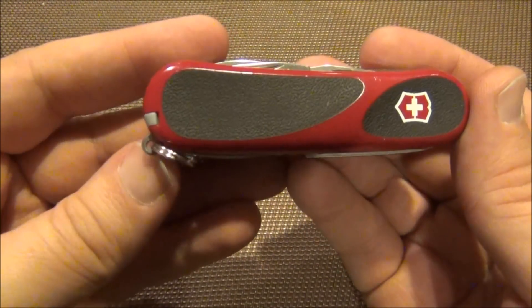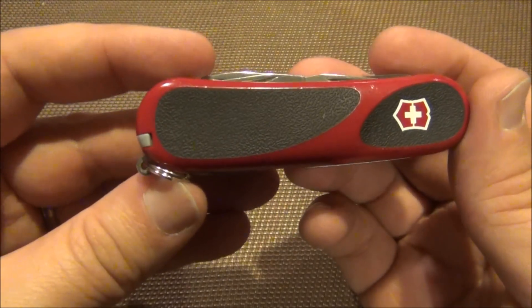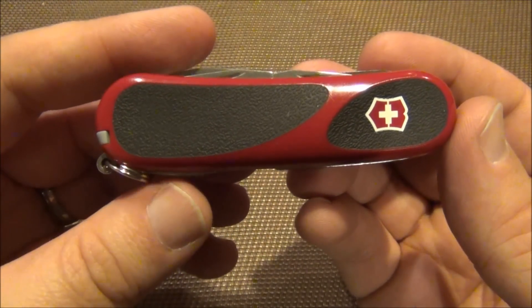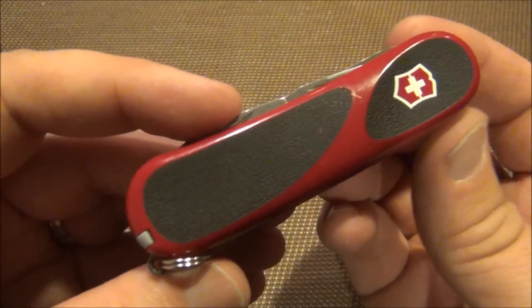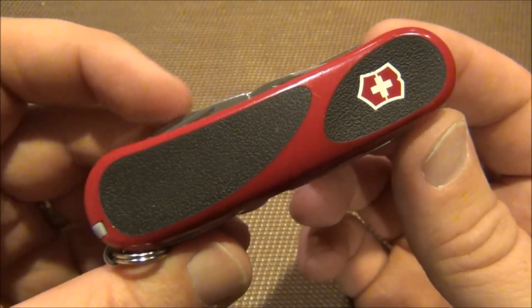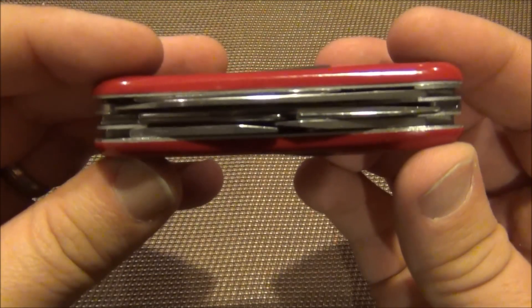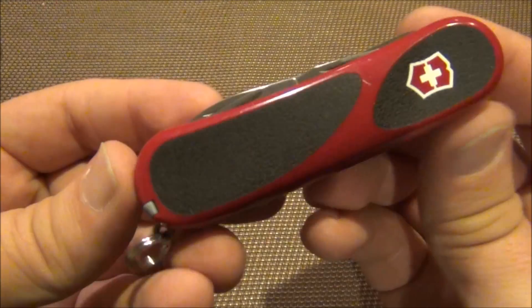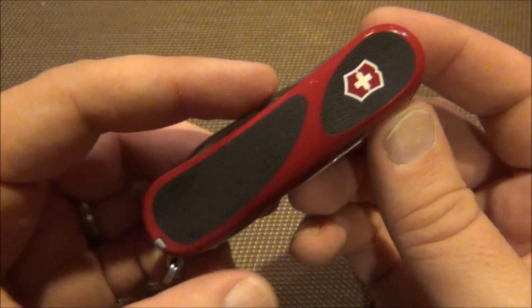It's the 85 millimeter, which is the Wenger size — Victorinox is typically 84mm, but you're really not going to notice that big of a difference. It fits perfectly in your little coin pocket on your jeans if you choose to carry it that way. It is a three-layer knife so it's a little bit thicker, but that's okay — I think it's perfect for all the implements you get. Anyway, just wanted to share that with you. If you have any questions feel free to ask, thanks for watching.